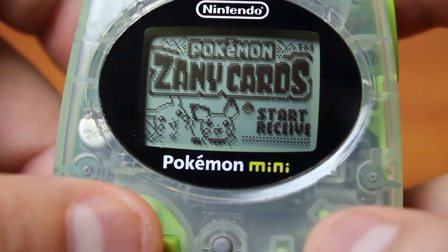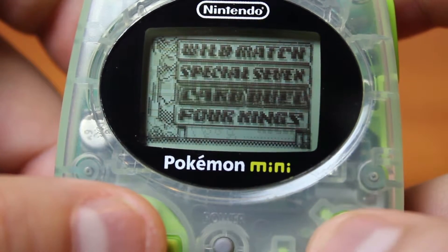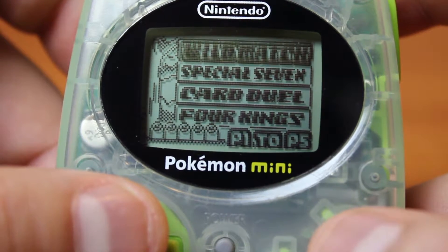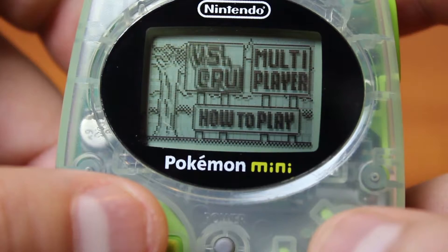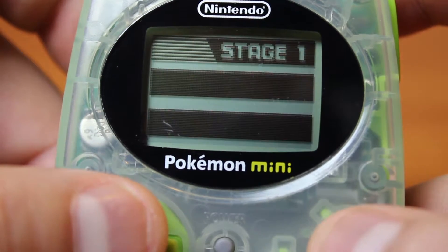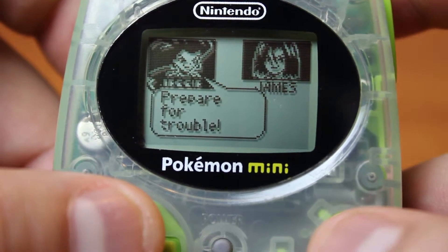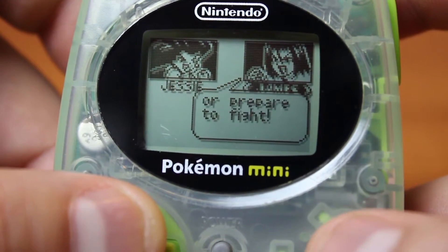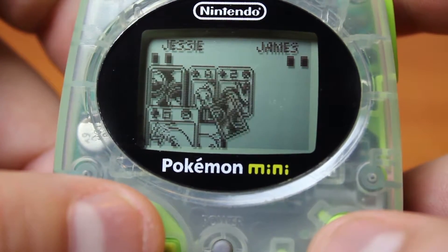The first game we're going to be taking a look at is Pokemon Zany Cards, which is a bunch of Pokemon Mini card games. Some of them you can play with another person if they have another Pokemon Mini, or you can just play against the CPU. Before the game starts, Jesse and James give you their 'prepare for trouble, make it double' speech, and the cards are dealt.